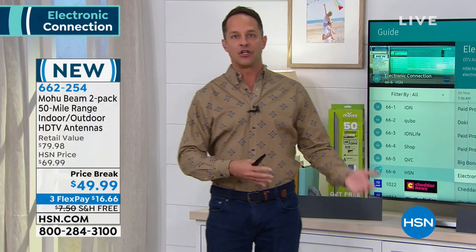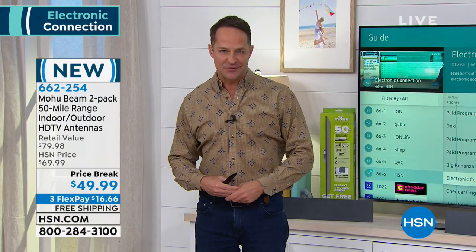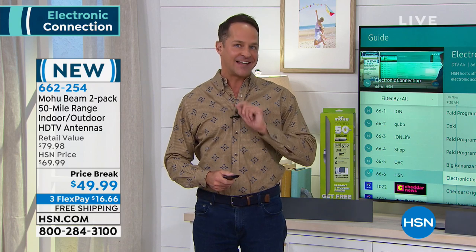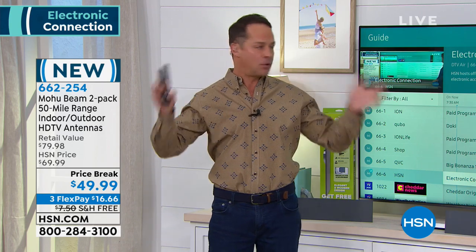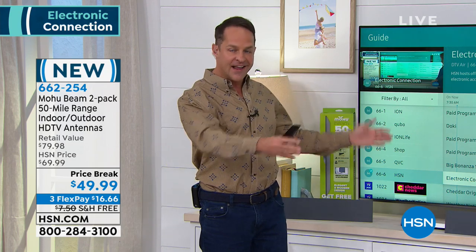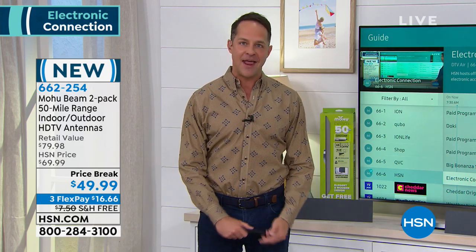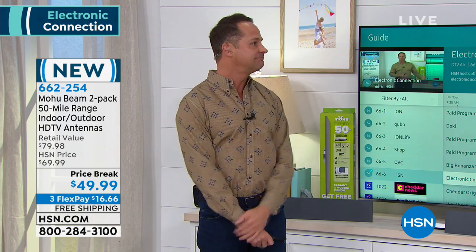94 of the top 100 watched shows in America are broadcast for free every single week. You don't have to pay to watch the best shows in America. You get an antenna home and cut out a bill. Now, if our cable goes down — which happens a lot — does this still work? It does. This is a powered antenna with a pre-amplifier, but if you don't have power you can still use it without the amplifier.